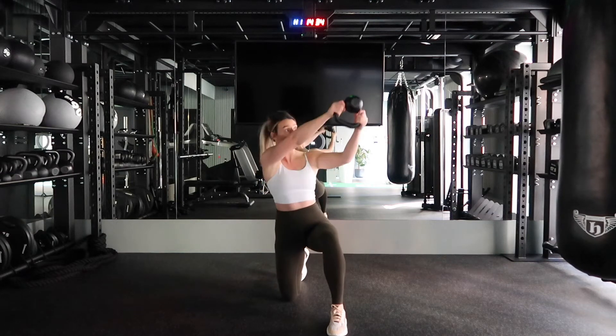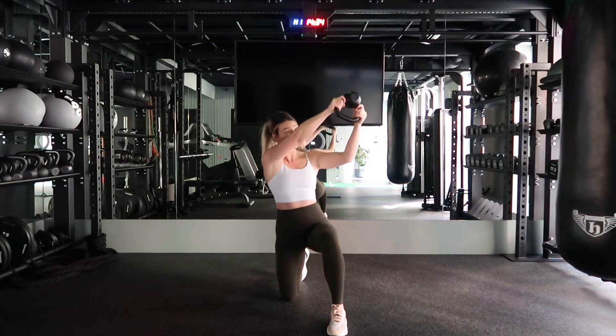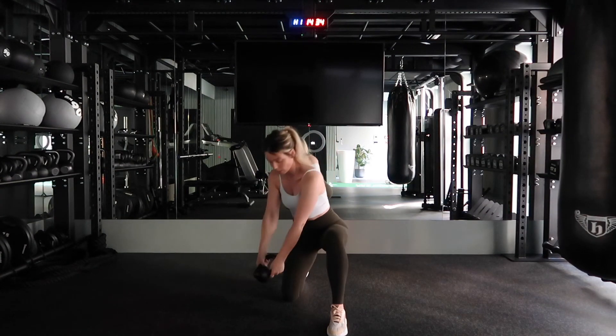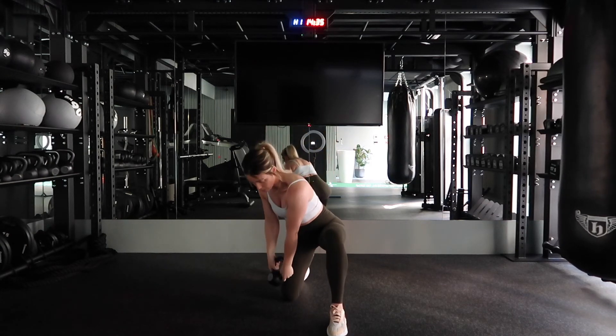Try and bring your core into this as much as it is your shoulder. It's a bit of a rotational movement, so I want you to drop that left shoulder slightly, squeeze the belly, pull the belly button into the spine, and try and keep that tension in your core as you raise the kettlebell over the opposite shoulder.